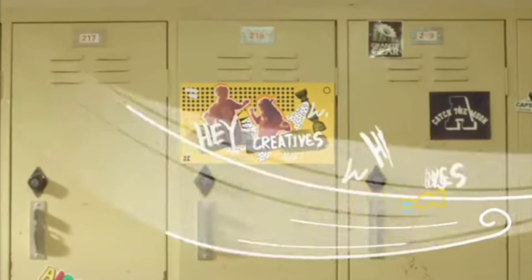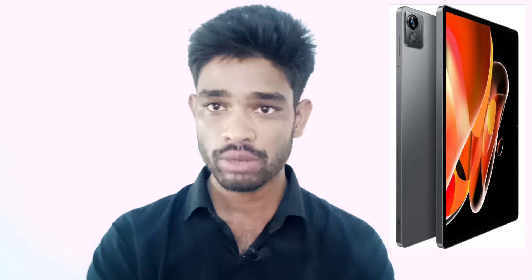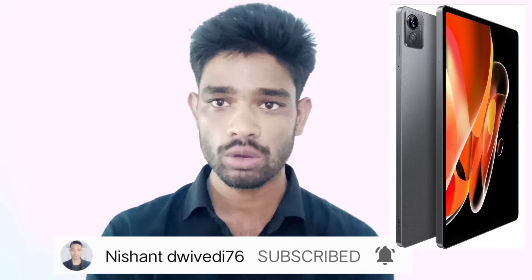Hello friends, how are you? Welcome to my YouTube channel. In this video, I will review this tablet — backup, camera — this is all I will explain to you.